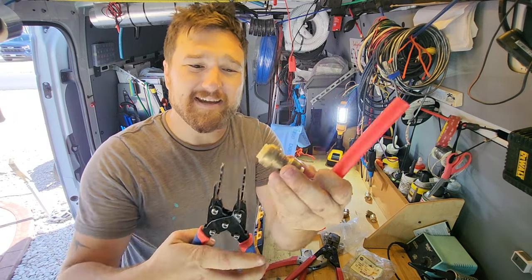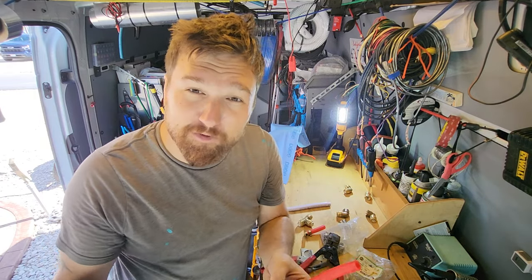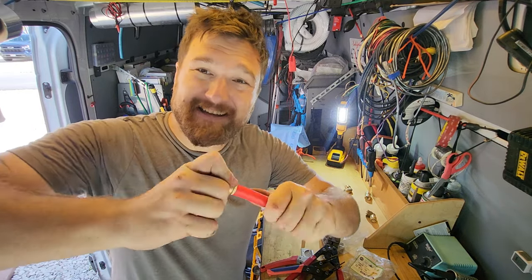Super easy, and guess what? This is reusable now. I could move this somewhere else. I could disassemble it, troubleshoot, put it back together. Absolutely amazing. Just pop it right back. Now this is another waterproof line.